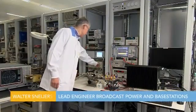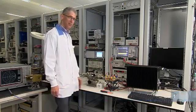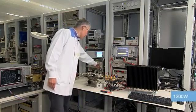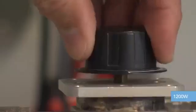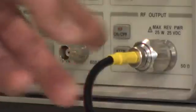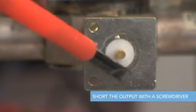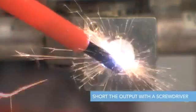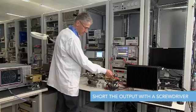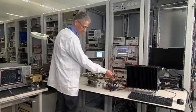On the bench we have the BLF578XR in a class AB amplifier delivering 1200 watts into a 50 ohm load. Now we create a very transistor-unfriendly open circuit situation by disconnecting the output load. We switch on the power and quickly short the output with a screwdriver. You can see the extreme amount of energy at the terminals, a condition that would kill most LDMOS devices.